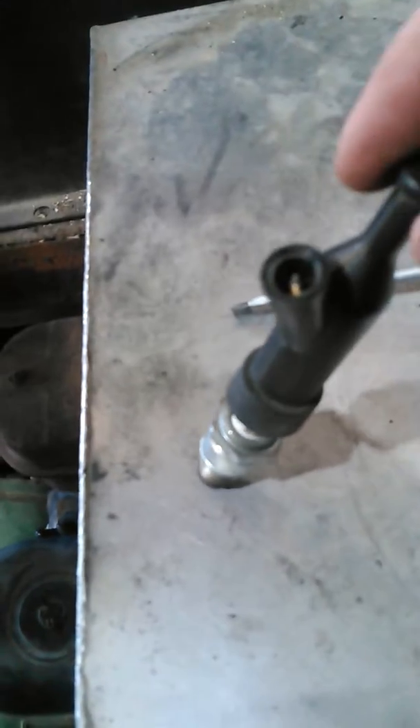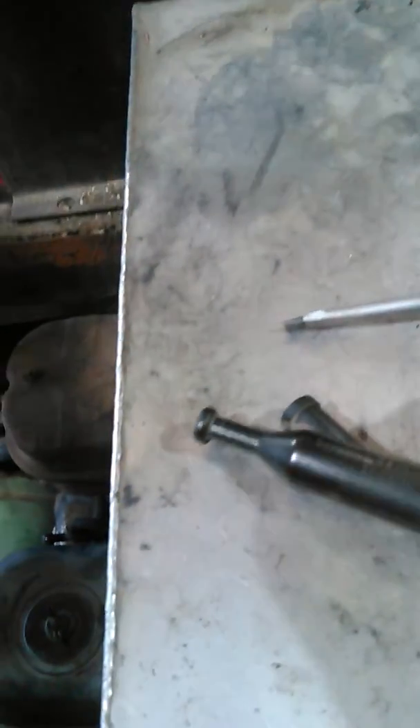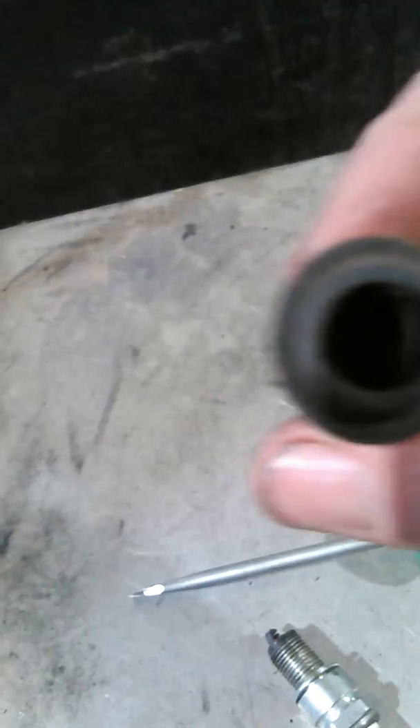When I checked it for spark, I held it right here like this, but it didn't have any spark through the spark tip. The reason for it is there is a tip in there. I'm fixing to take it out and show everybody. If that's loose and doesn't fit tight on your spark plug, it won't have spark — it won't jump the plug.